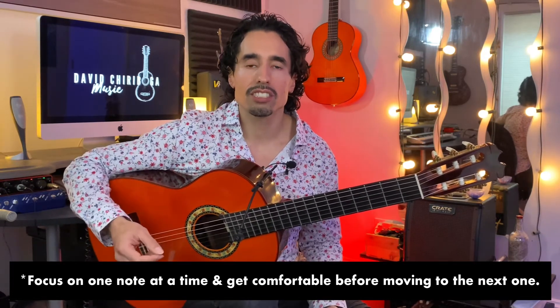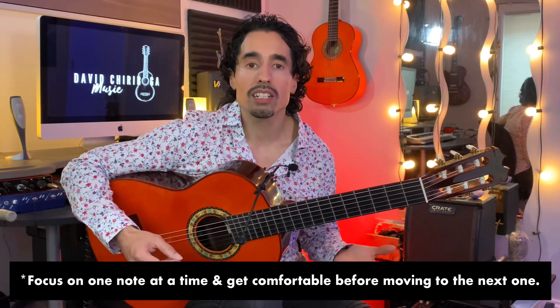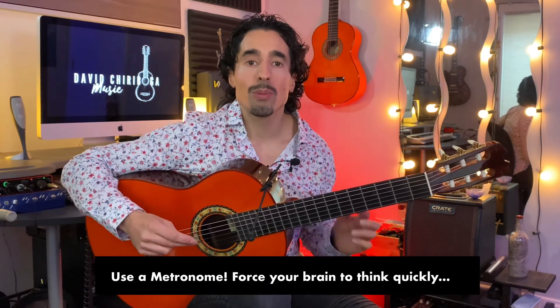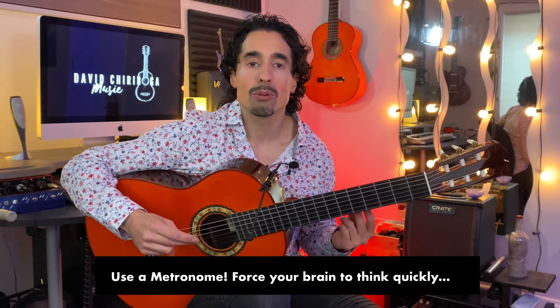Then start adding the next note, then the next. It's different with everybody — you might need a couple of days, somebody else might need a week. After you get somewhat comfortable with all the notes going down all the strings, the next step to add a little more difficulty and ingrain them further in your brain would be to use a metronome. Using a metronome forces you to look for the note without hesitation and makes your brain act a little quicker with a deadline.